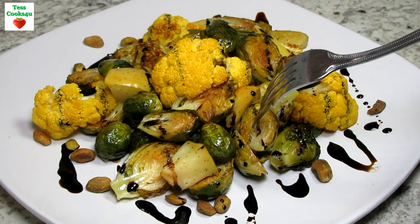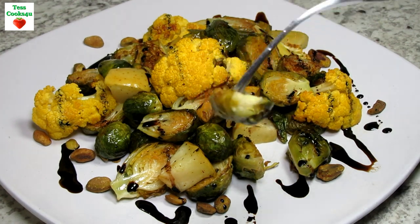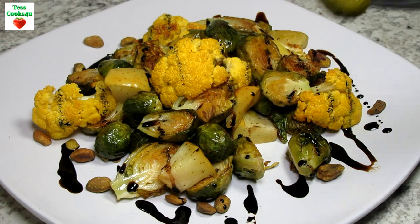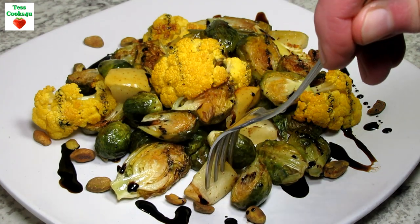This is a good easy and healthy side dish for any meal but will definitely be a winner at the holiday table for many. I hope you give these roasted Brussels sprouts and cauliflower a try and enjoy!